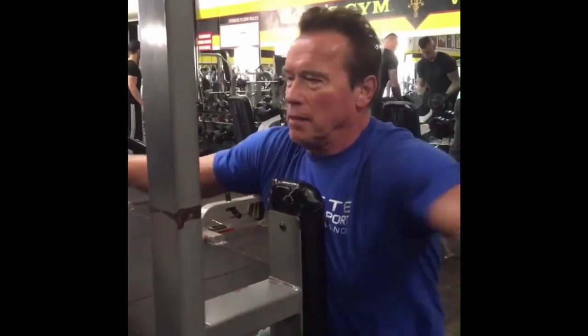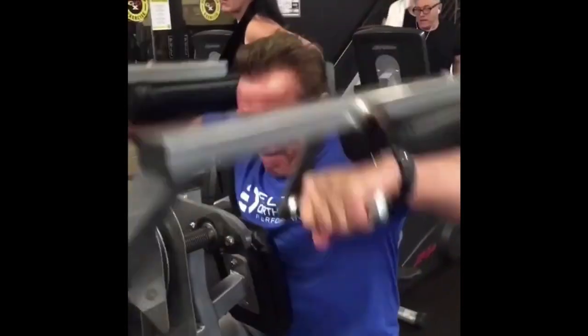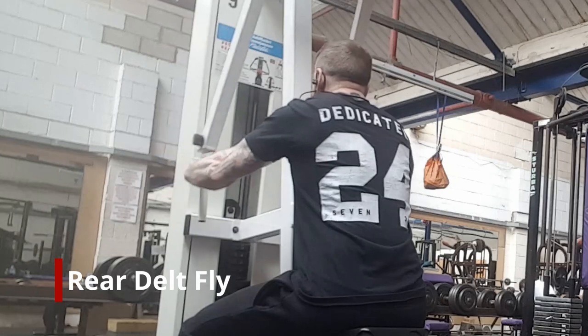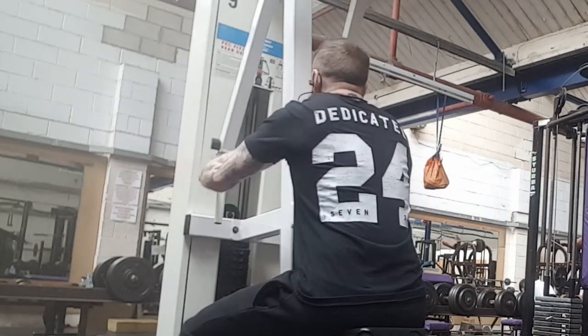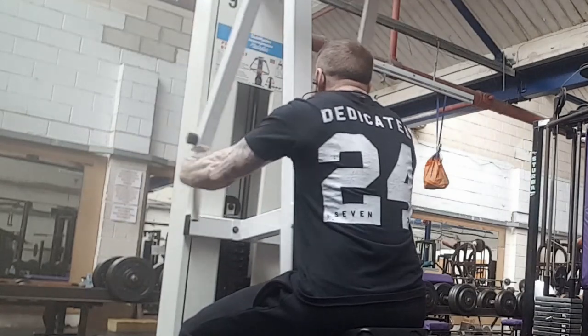In this clip we have Arnold doing a superset of rear delt flies and lateral raises. I was lucky enough that my gym has a lateral raise machine. This is the first time in a long time that I've actually done the rear delt flies — I did quite enjoy them. I normally hit them with a dumbbell, but it was nice to have something different, and the same goes for the lateral raise machine as well.